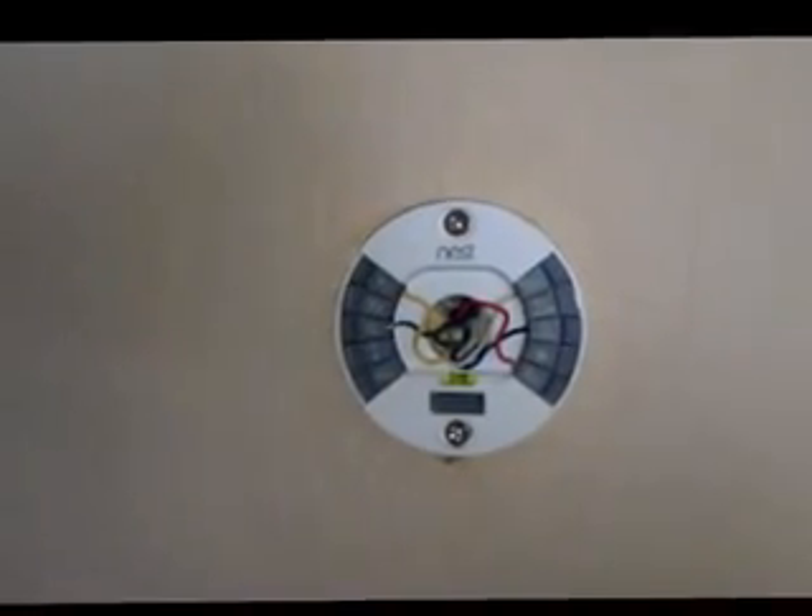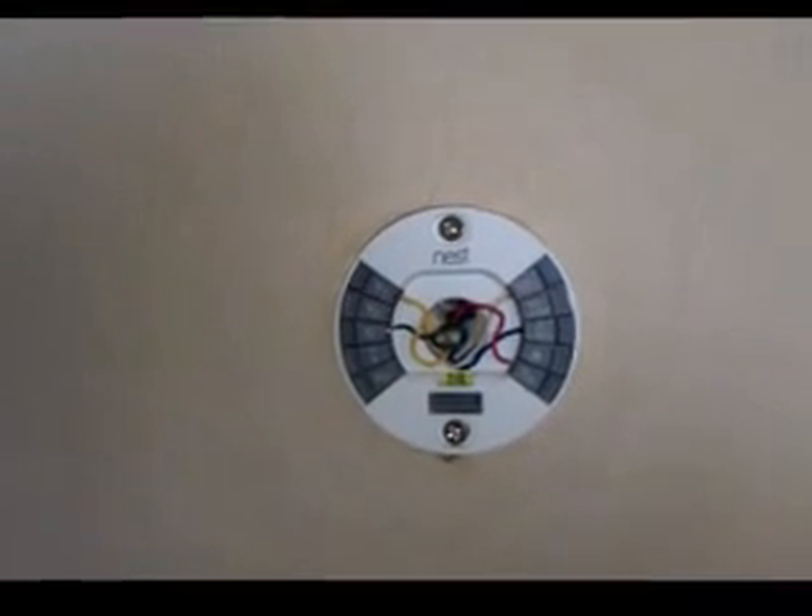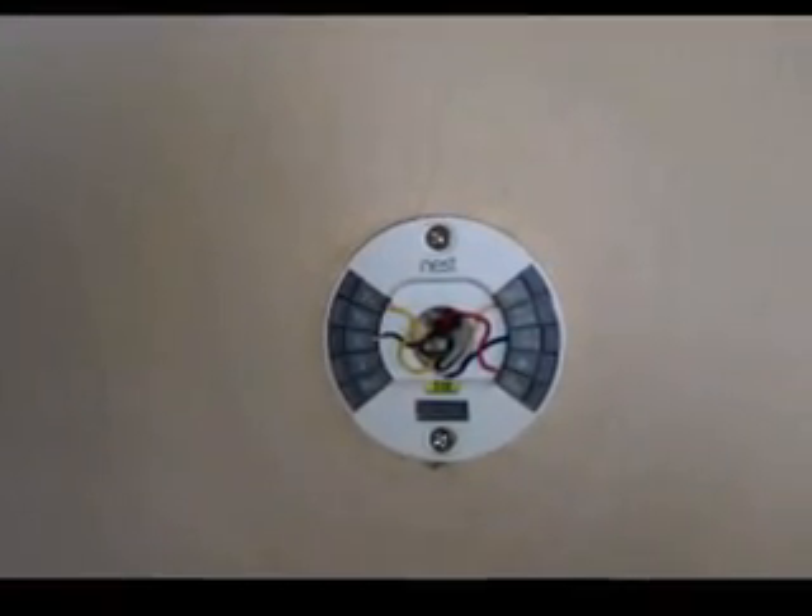There is a YouTube video that shows you how to do that. If you Google something like 'AC plug-in transformer thermostat 24 volt' you should be able to find places to purchase one — they're like between eighteen and fifty dollars.